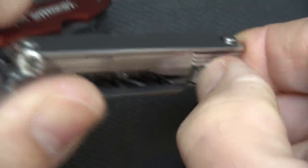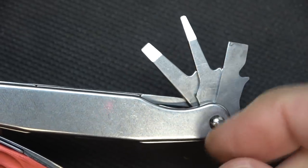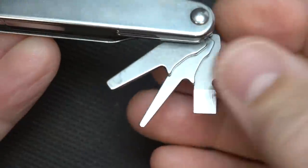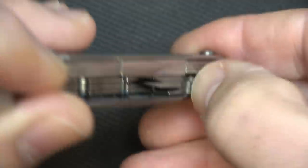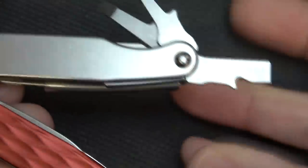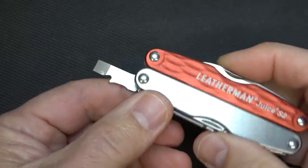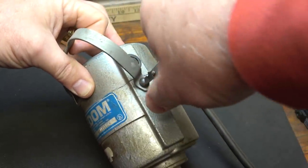On the other side we have three flathead screwdrivers — large, medium, and small. The small can also be used as an awl and has a chisel tip on one side. The larger one also has that chisel point. They have nice easy-to-grab little levers to pull them out. They do not lock, but they close against the leg, so it's not difficult to use as long as you're not putting too much pressure on it. Large flathead screwdriver — good to go.